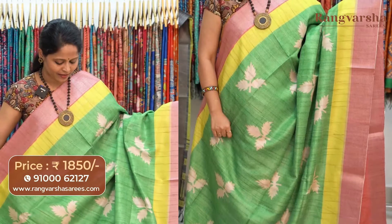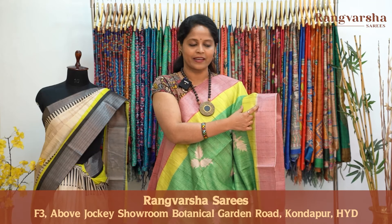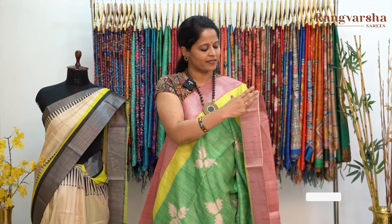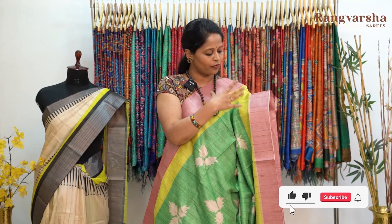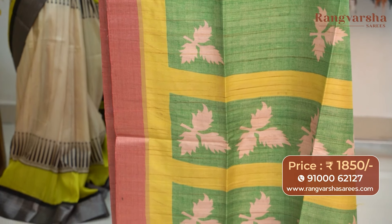It's a green color semi-tusser saree with contrast beige color printed motifs running through the body. The color combination is very vibrant. We have a parrot green color border and on the other side an onion pink shade weave border — a very rare color combination. The pallu is included and the saree comes with a contrast color blouse, priced at 1850 with free shipping.